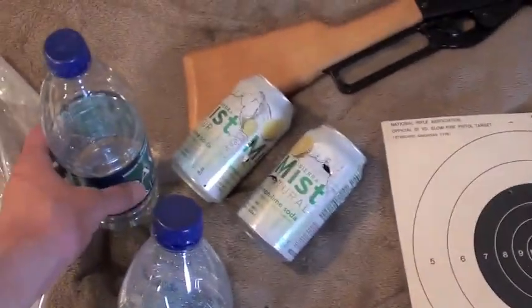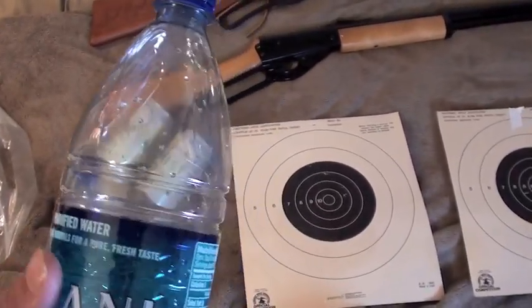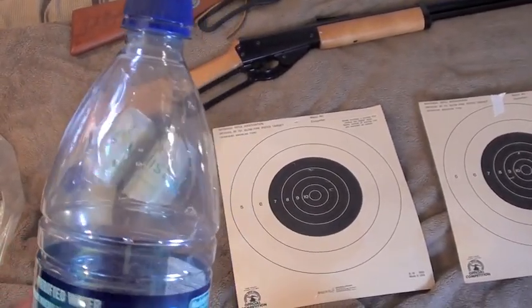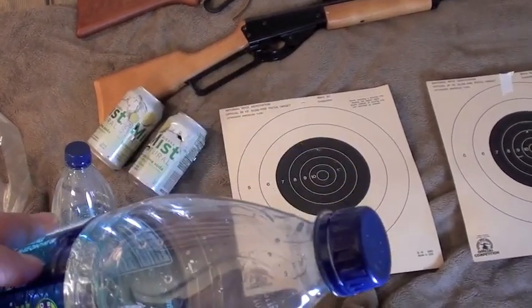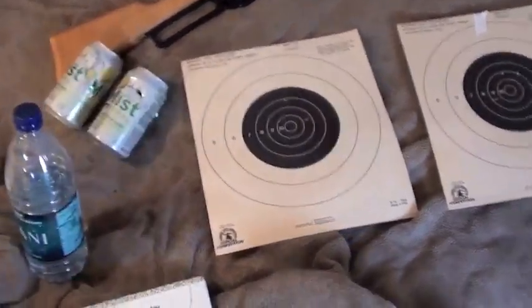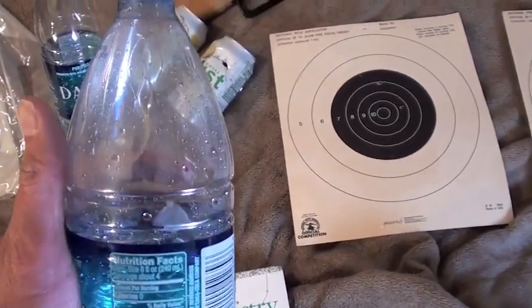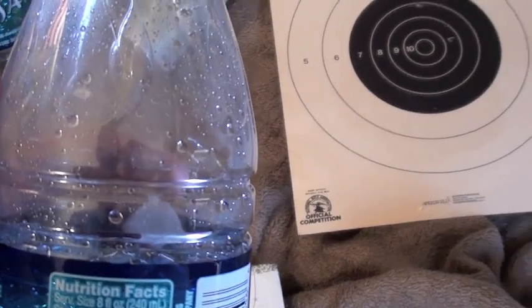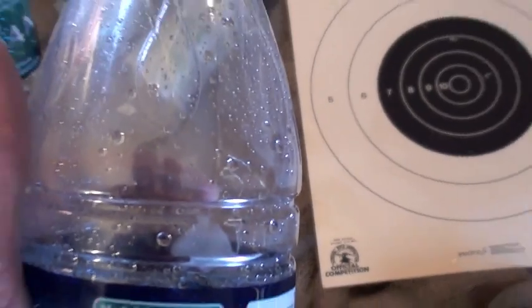With the plastic bottles, I wasn't able to get penetration with either of them. I did make some marks — they're hard to see on camera, but if you look up closely you will find some marks on both of the plastic bottles. There's a mark right here and one lower down. This is the bottle I shot at using the Marlin Cowboy Lever Action.